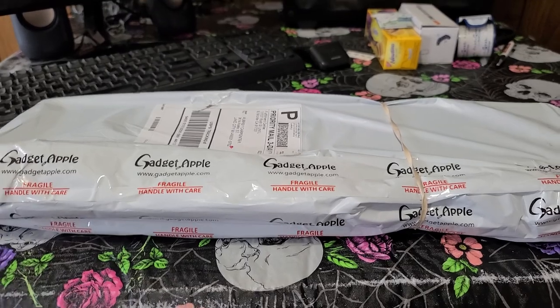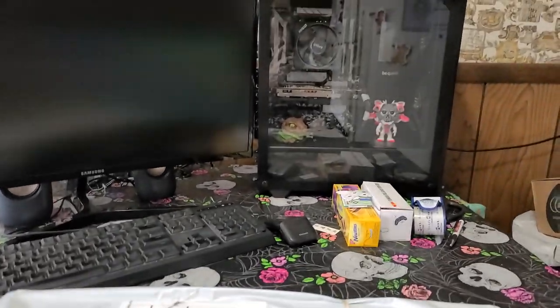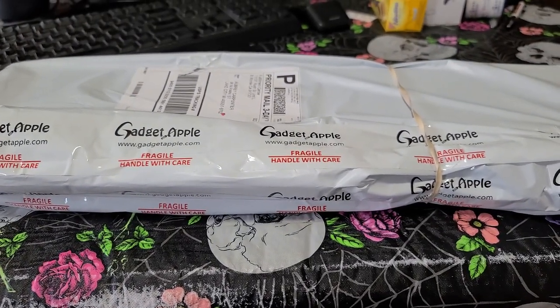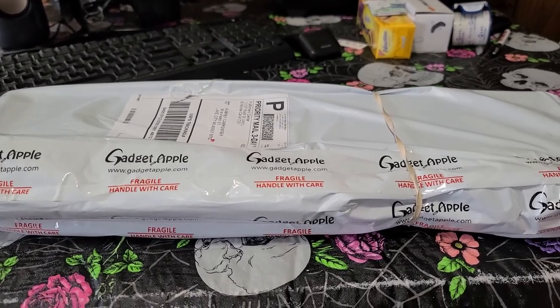I'm going to open it up. I don't have my computer built yet, so I'm actually going to use my wife's computer to see how the RGB looks. Because yes, this does have RGB, so let's open it and take a look.